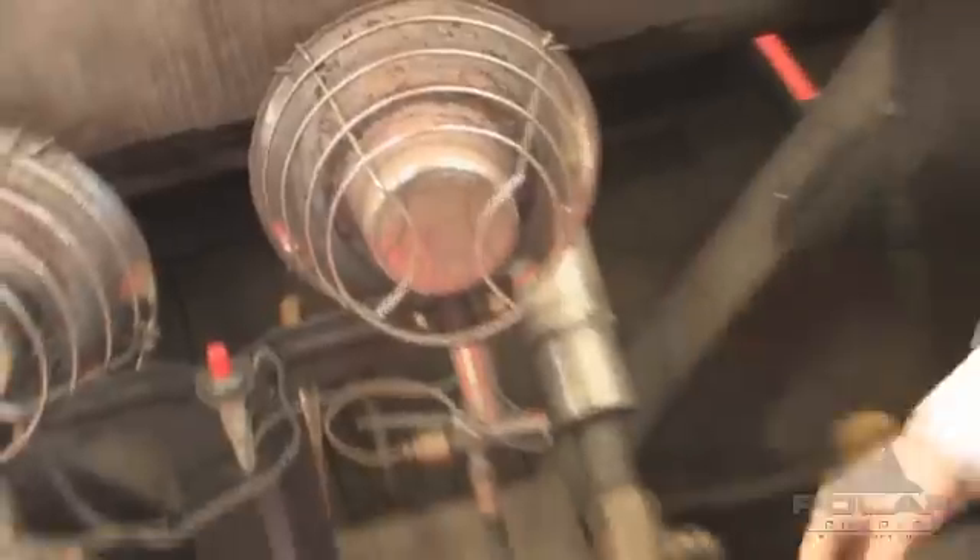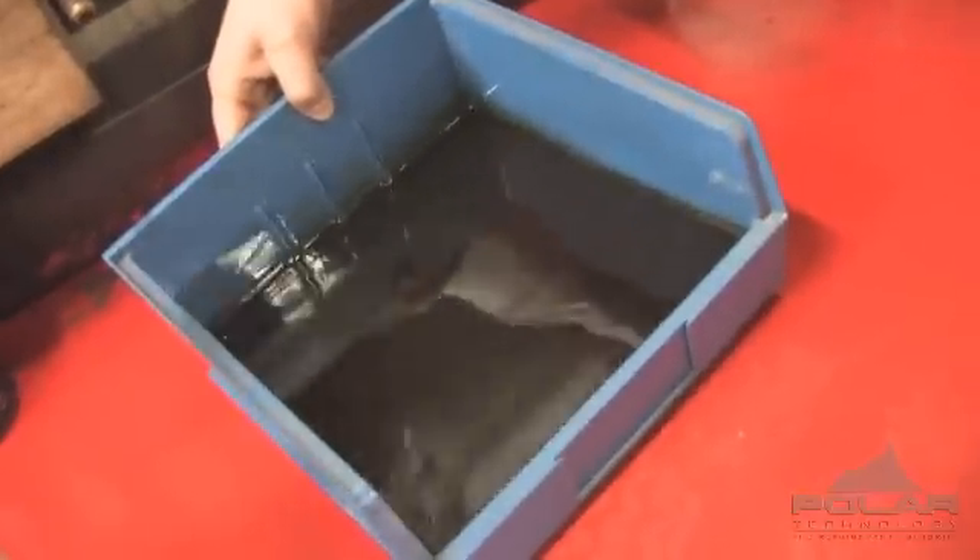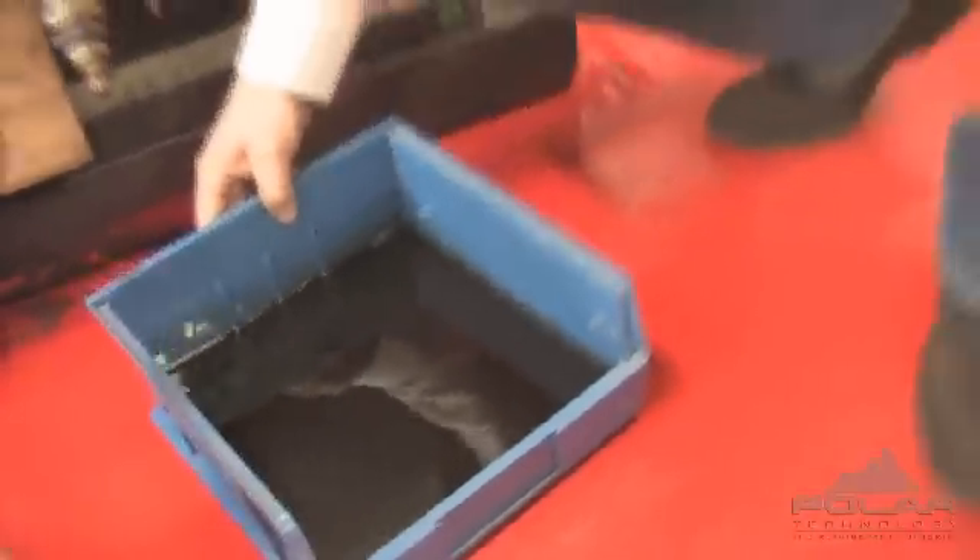The distillation tank has a series of baffles and traps, and they collect all of the impurities. Here's a sample of what we pull out of a lot of these tanks — this is very common to find in a normal cylinder.